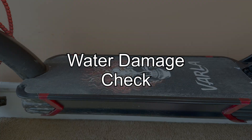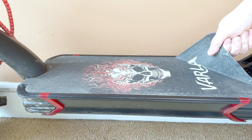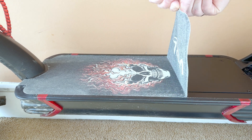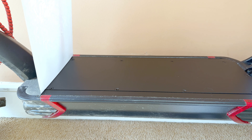Today in this video I'm not going to be just replacing the grip tape on my Varla Eagle 1. I'm also going to be opening up the deck, checking the controllers and the battery area for potential water damage, because I was caught in bad rain lately in my area. It was completely unavoidable and I had to get home.